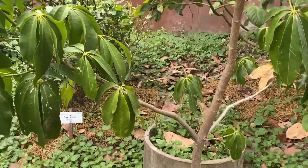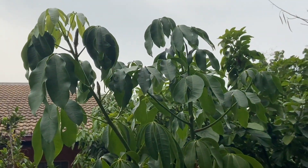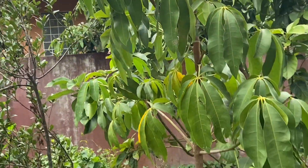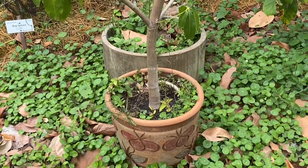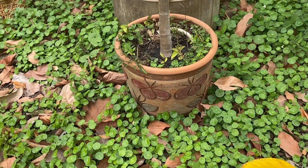They can also be planted in pots, the Pachira Aquatica trees, and they bear fruit already because this is also air-layered material. If you have a terrace, very useful.